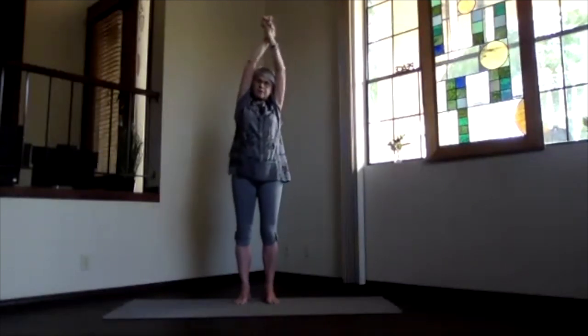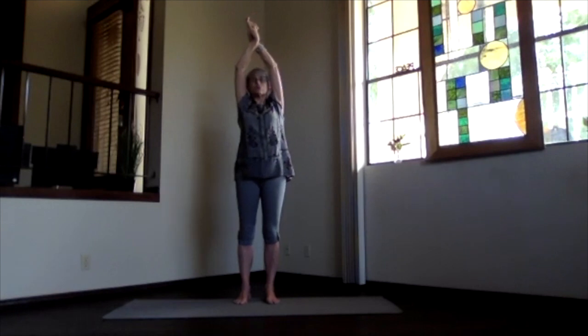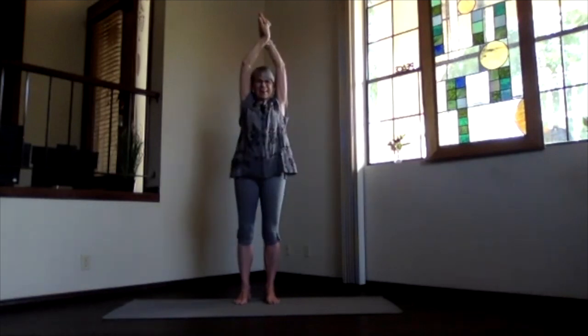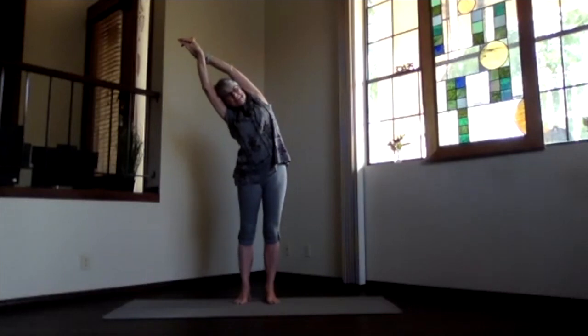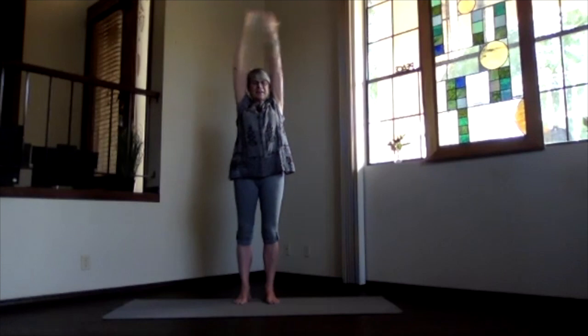Inhale back to the center. Switch your hands around. And again, shoulders by your ears, arms by your ears. Going to the other side. And again, push the foot you're leaning away from down. Maximize those rib stretches — the oblique thing. And inhale. And release.